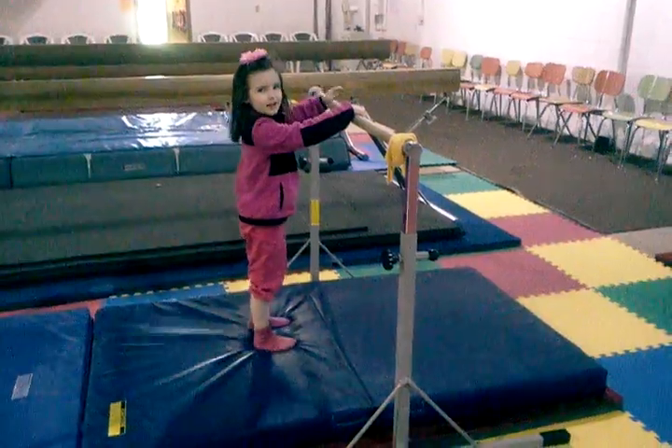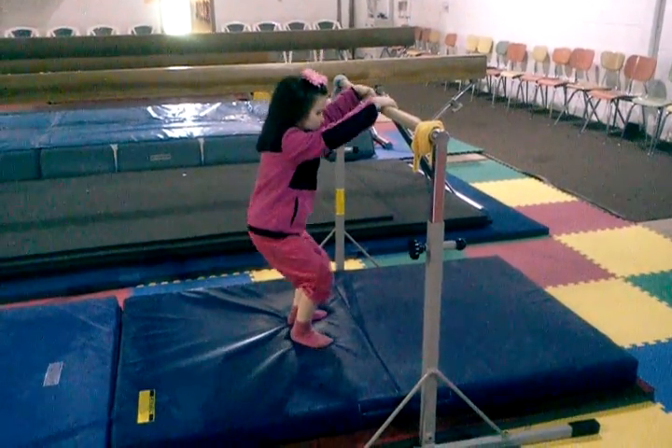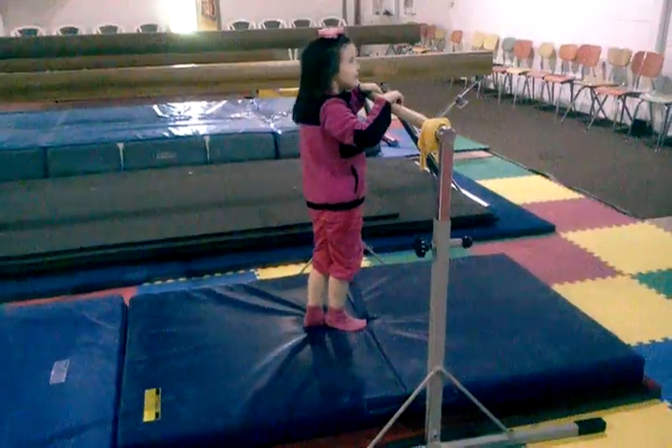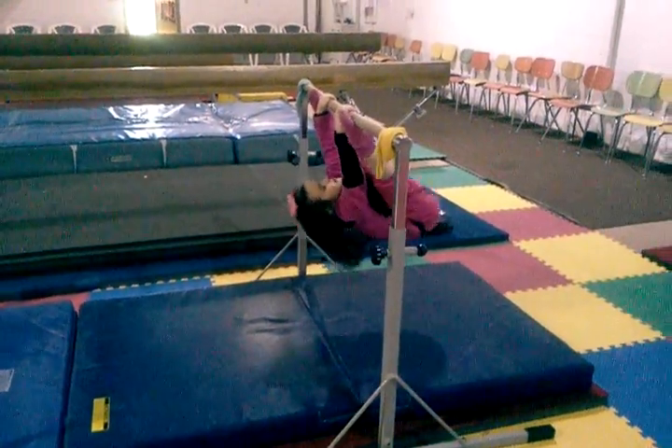Go quick. Jump and swing. Jump. There you go. Good try. Try again. Good job.